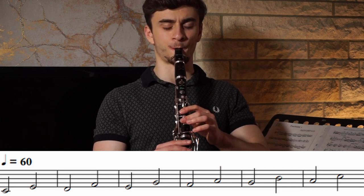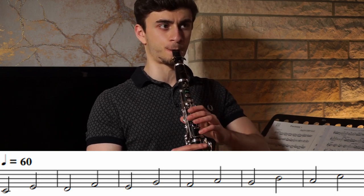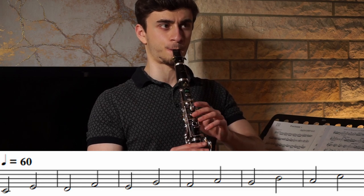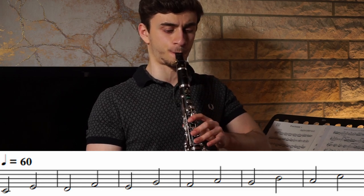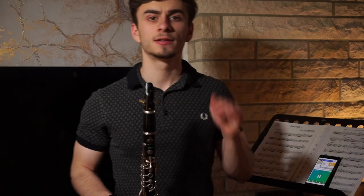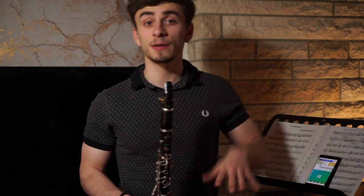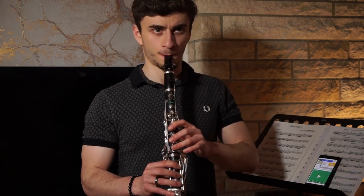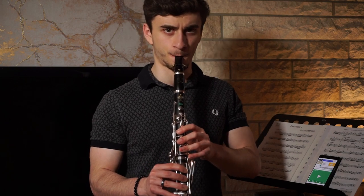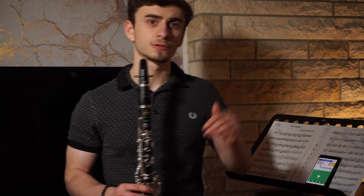Focus on your air being super steady. You want to avoid having bumps or gaps in the sound. Try to be as smooth as possible.